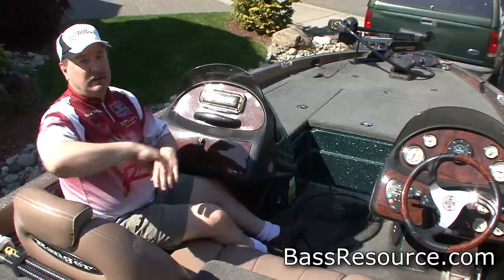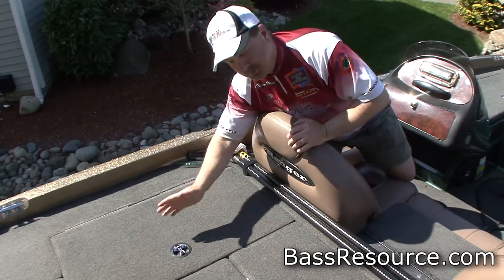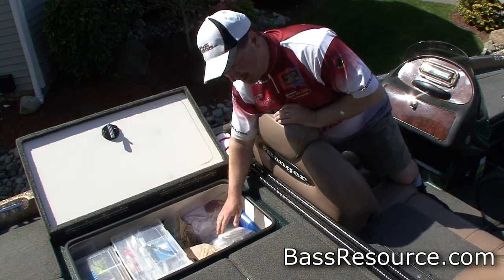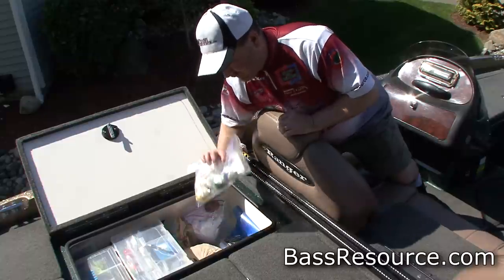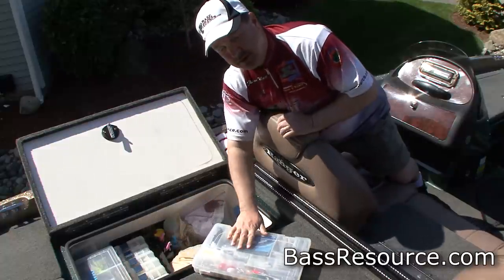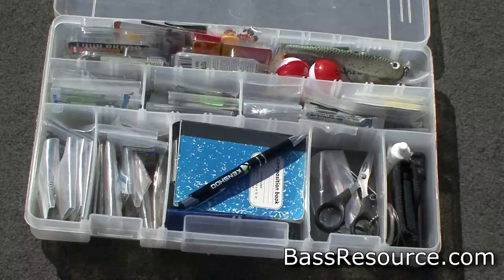Now let's look at the back storage compartments. This is my wife's tackle compartment — most ladies are more organized than us guys, so welcome to organization 101. Here's her culling kit right on top, easily accessible. She's got a couple of storage trays she uses the most right up top — here's the hooks and weights, everything all nicely organized. Her jigs are right here as well, easily accessible.